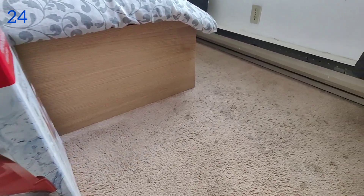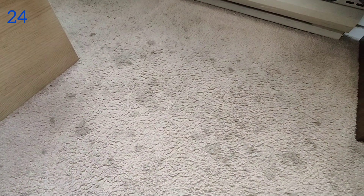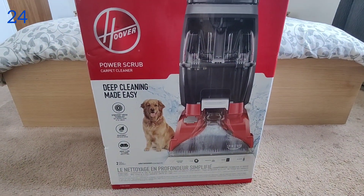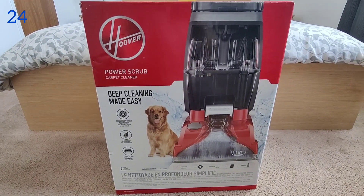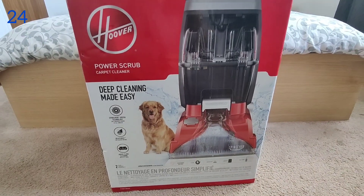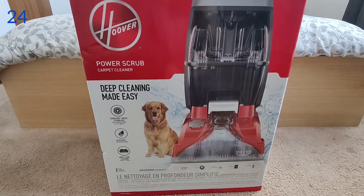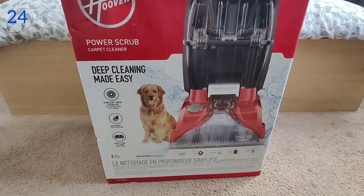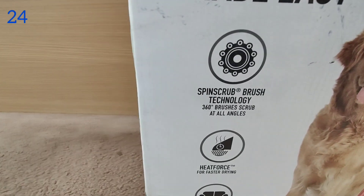Hello everyone, hope you all are doing good and welcome to my YouTube channel. As you can see there are some spots on my carpet, and for that I have purchased this Hoover Power Scrub carpet cleaner. This is the first time I have invested some money in a carpet cleaner, so today I'm gonna unbox this and review it to show how it works.